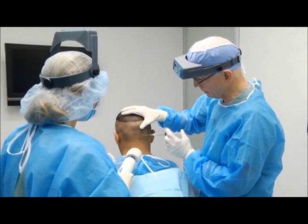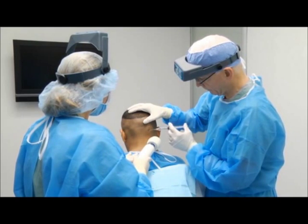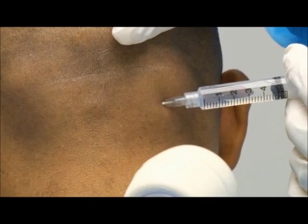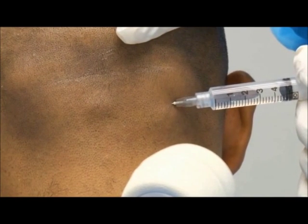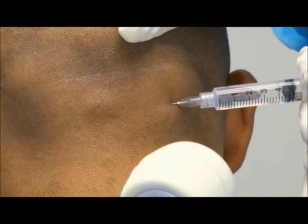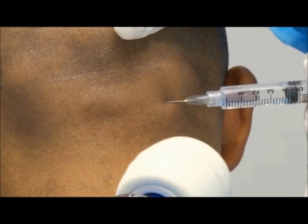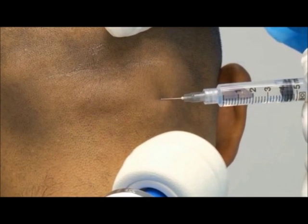We'll start basically at the midline. We advance the needle first, and then just very slowly inject as we withdraw. We'll do this very, very slowly. You can add bicarbonate to decrease the sting of the injection a little bit, but the most important thing is just the rate of injection — you want to inject it as slowly as possible. We're just going to go around the entire scalp.